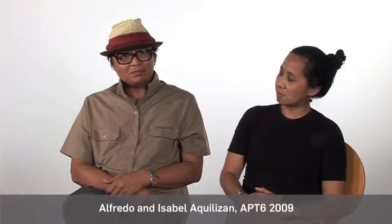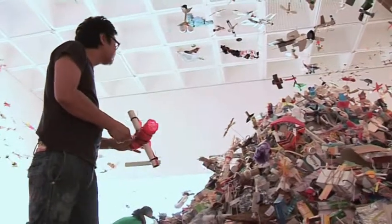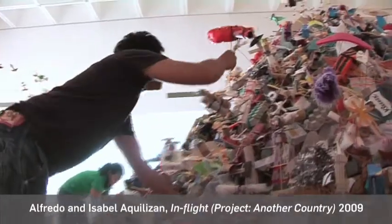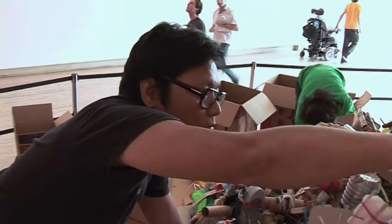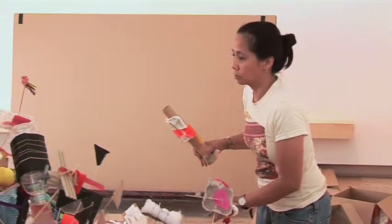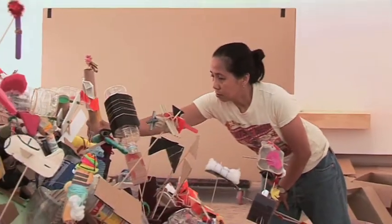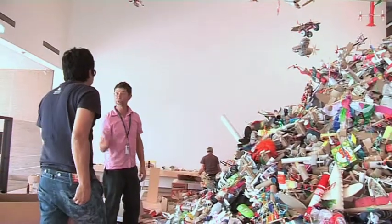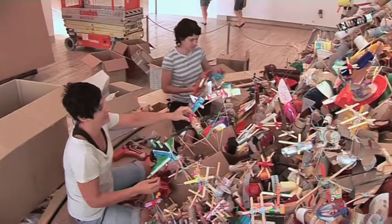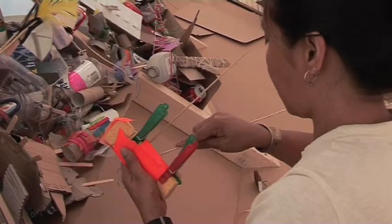Since the idea of the work is in a way participatory, collaborative with social engagement, and also relational, I think the essence of the work is more on the exchange of what's happening during the process of making that small object. So it's just giving a situation wherein people come and slow down and talk about other things while they're creating an object.